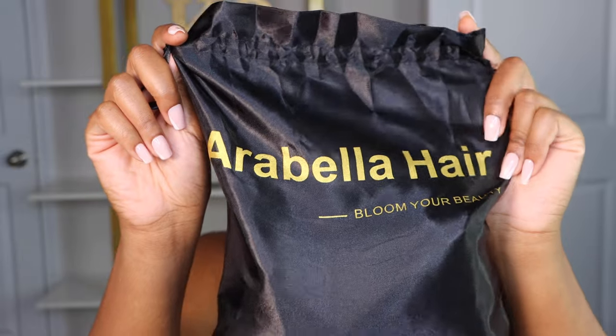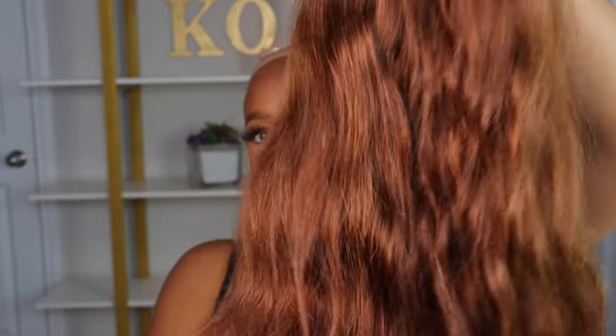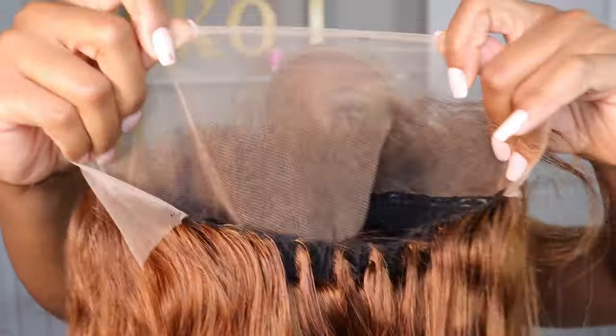You've got time to still get this hair color and rock it for the next three months until winter gets here. Today's wig comes from Arabella Hair. I'm going to show you guys what this unit looks like coming out of the packaging.